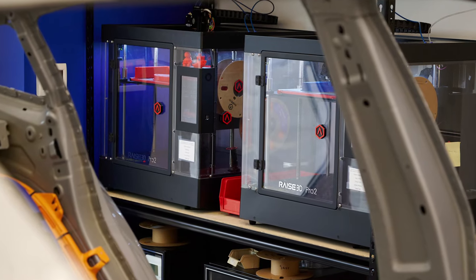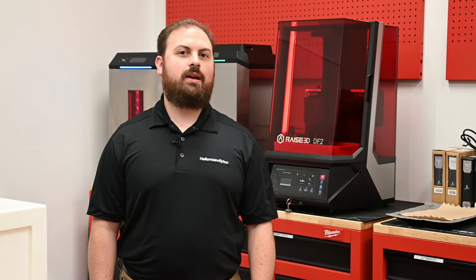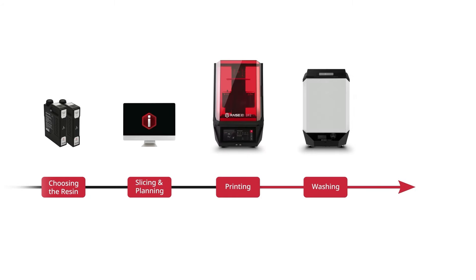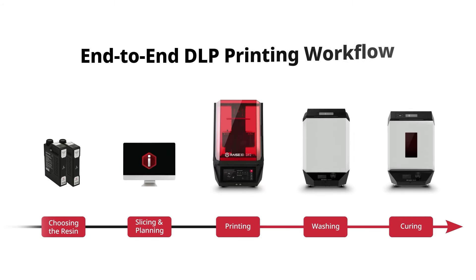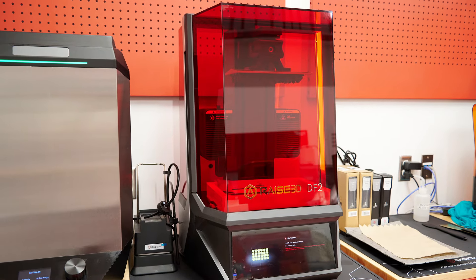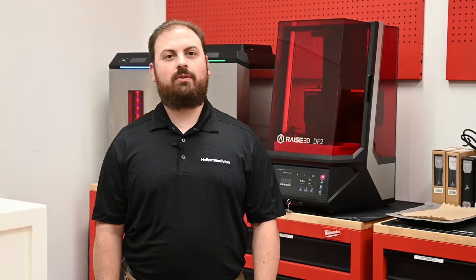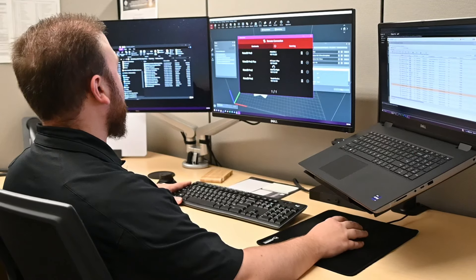We have an array of 3D printers including Raise Pro 2s, FDM, SLA, and DLP. This has streamlined our development process, ensuring faster turnaround times and better control over using the right technology for each need. IdeaMaker is easy to use and integrates with all of our printers — the ability to set up prints remotely and having pre-set post-processing parameters in the material profile saves us a lot of time and effort.